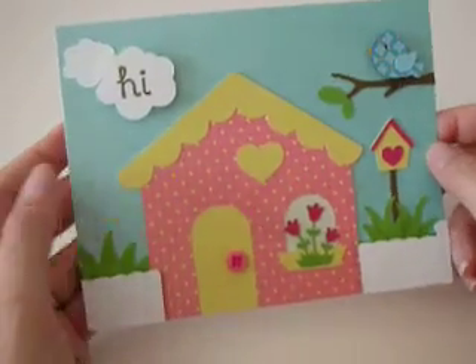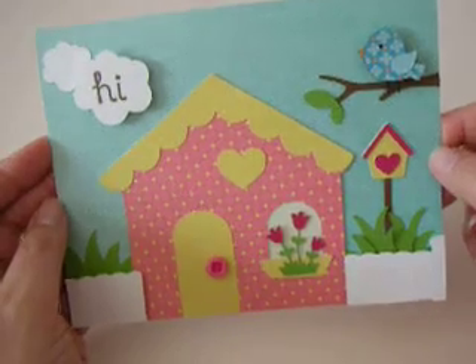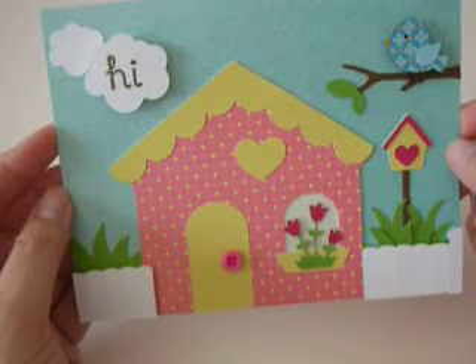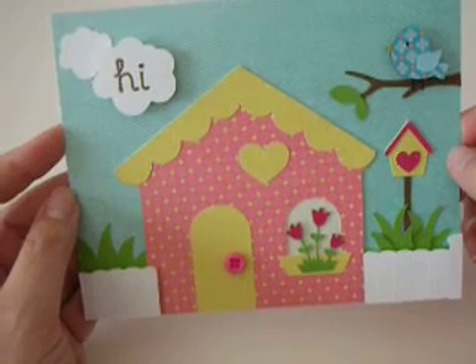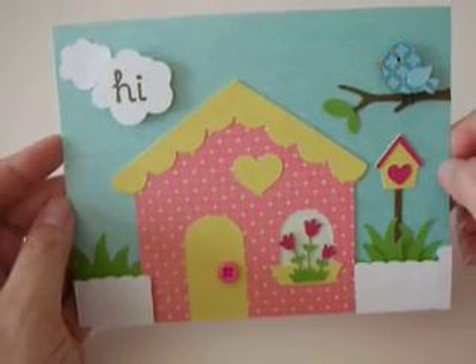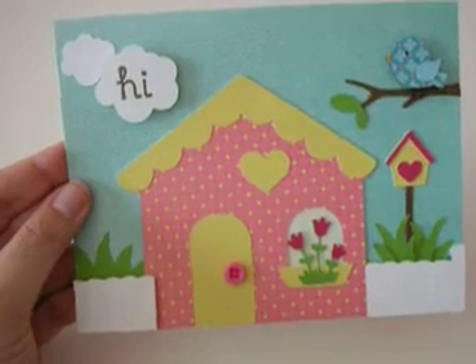So I think that's it. It came out super cute — I love it. And with the Gypsy and the new updates, I love my Gypsy so much; it's so much more fun now. I hope you guys like it, and thanks everybody for watching. Have a blessed day.